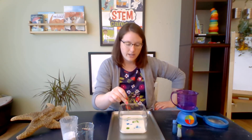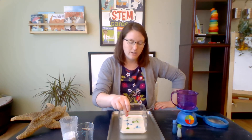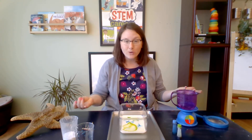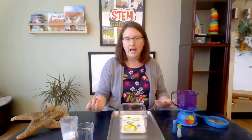Here I come for this green dot right here. Three, two, one. What just happened to my food coloring? Did it get bigger? Did it get smaller? It got a lot bigger.